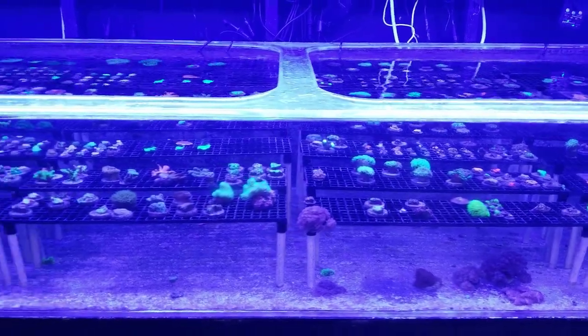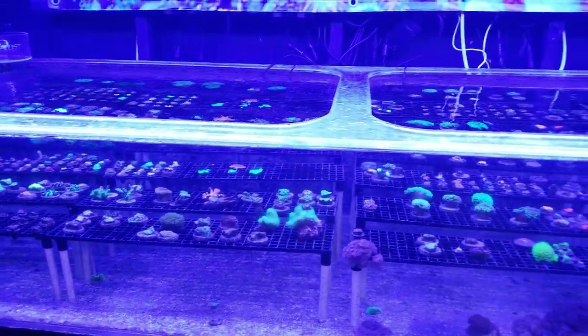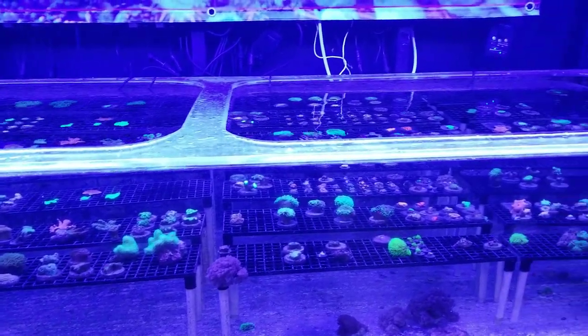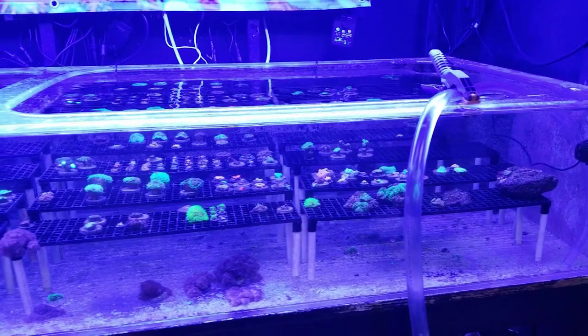Also on the topic of stinging, I may just post a video today on corals and coral placement — which corals sting SPS, LPS, softies, all that stuff — just to follow up with that Pallytoxin video I did the other day.